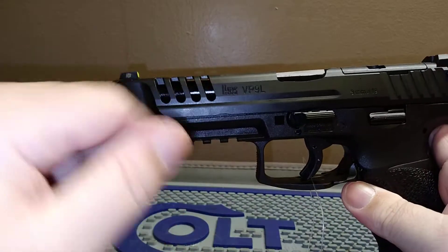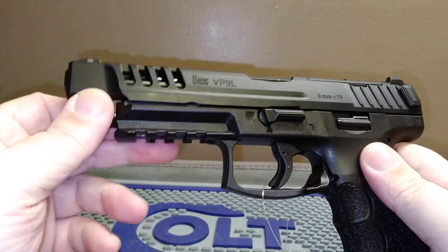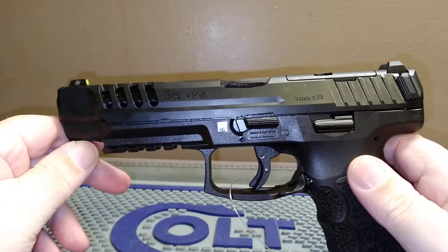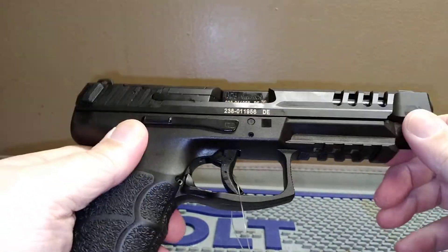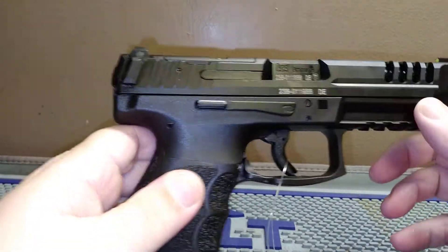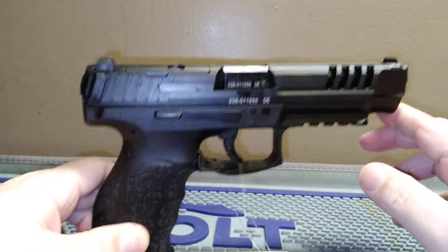I don't know what they're wanting to do with this — whether they want to make it a comp gun to go after Walther's Q5, or if it's meant for home defense. To me, with the long slide and the lightning cuts, this is a competition gun. I'm not sure why they'd put a flashlight rail on it — if you know why they've done this, let us know in the comments below.